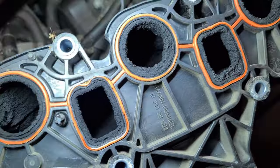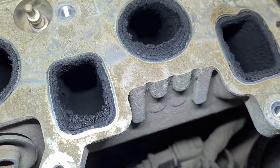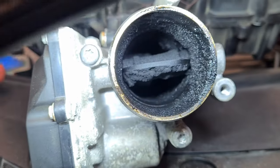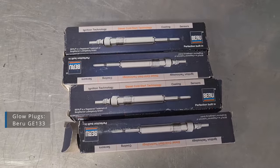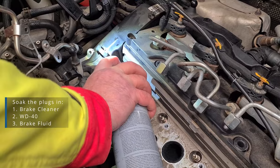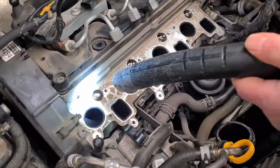Just look at that — this will be a lot of cleaning. Let's change the glow plugs first. The manual says to soak the glow plugs with brake cleaner, but we also periodically used WD-40 and brake fluid.